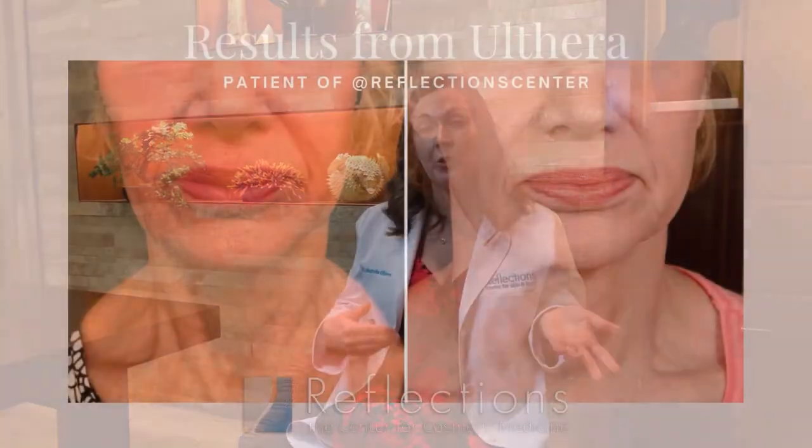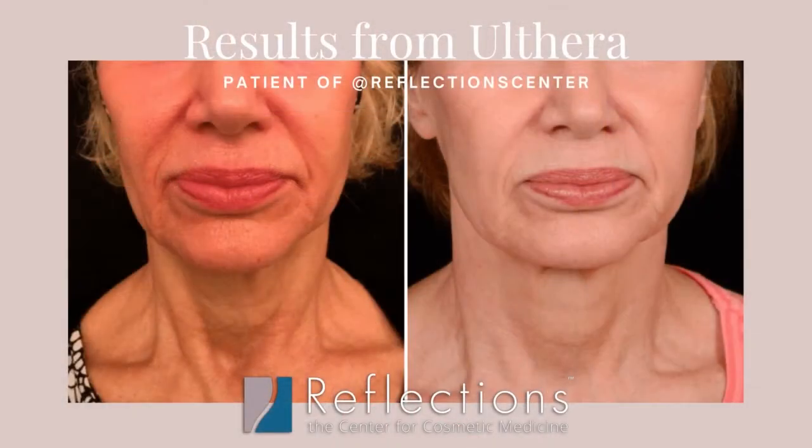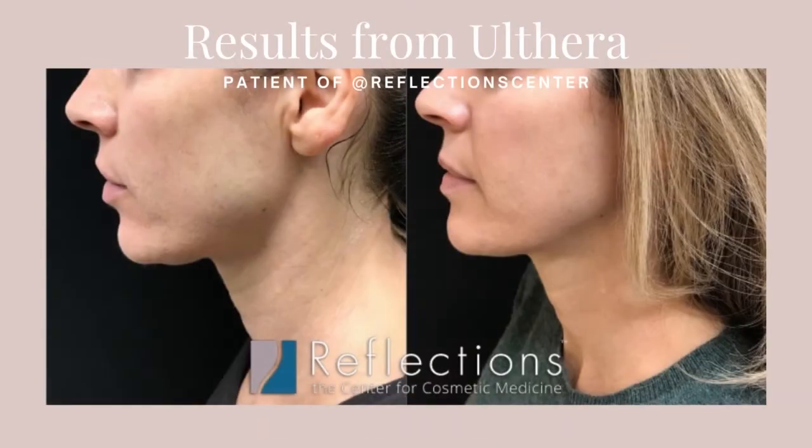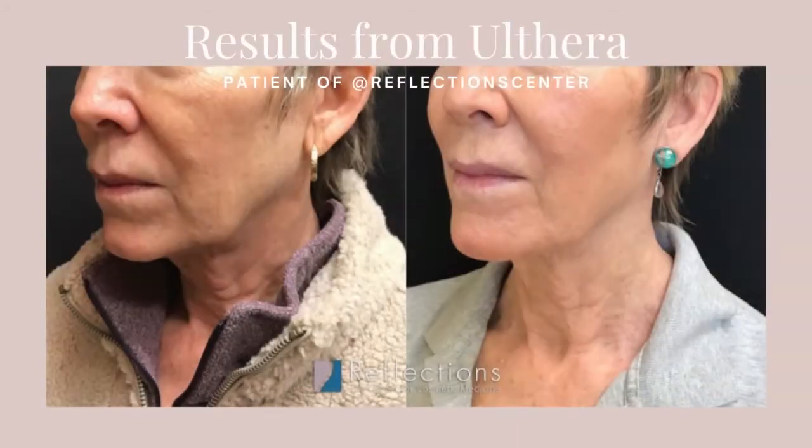You are going to continue to age, so any treatments we do need to be refreshed over time. A lot of that has to do with your skincare regimen, your sun exposure, your skin health, and dietary factors. All of that contributes to how quickly any individual ages, so how frequently you would need touch-ups is really very personalized.